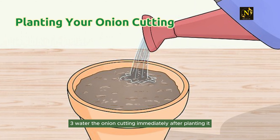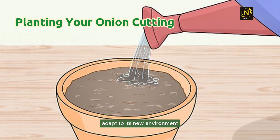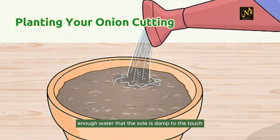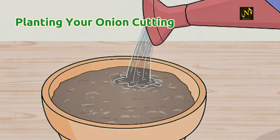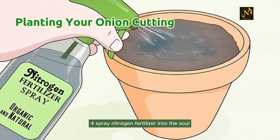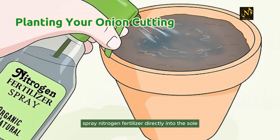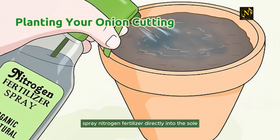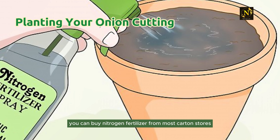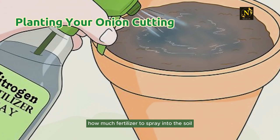Step 3: Water the onion cutting immediately after planting it. Watering the onion cutting helps it adapt to its new environment and grow roots faster. Give your onion enough water that the soil is damp to the touch but not soaking wet. Step 4: Spray nitrogen fertilizer into the soil after watering. Onions thrive in soil with a high nitrogen content. Spray nitrogen fertilizer directly into the soil and mix it with your hands. You can buy nitrogen fertilizer from most garden stores or nurseries — check the label to determine how much to use.